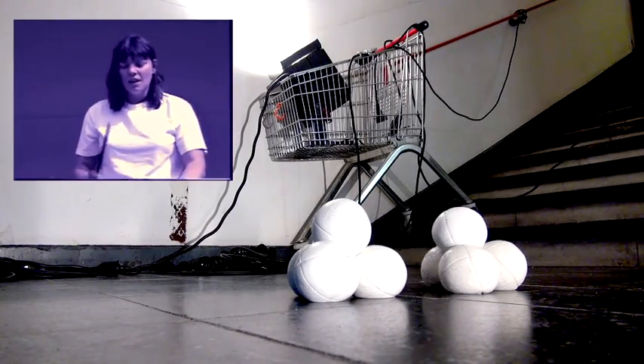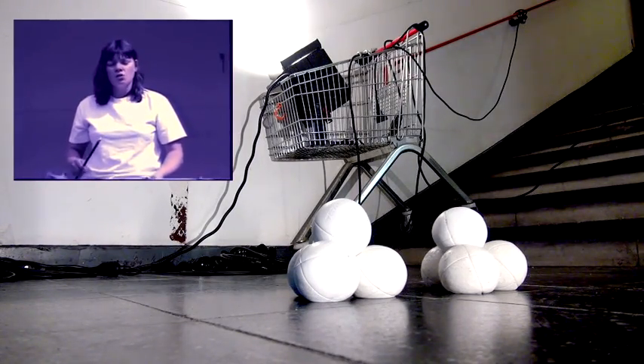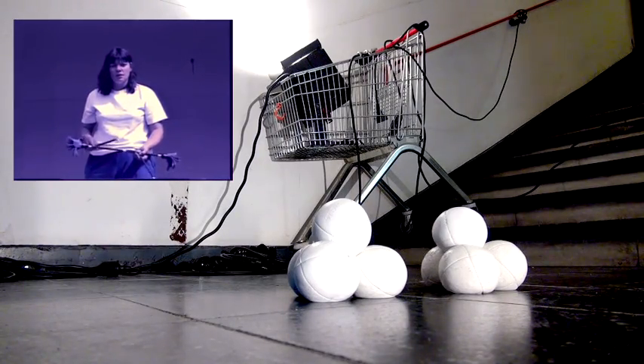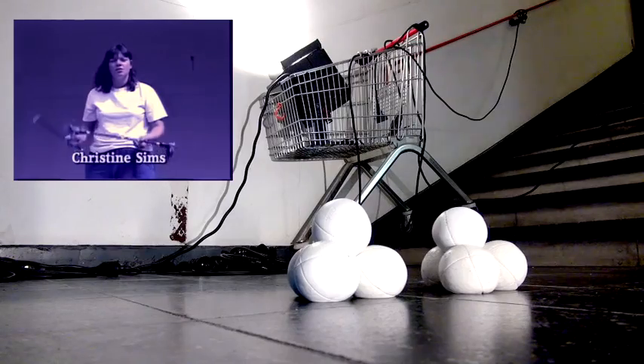My name is Christine Sims. I'm here to show you some basic tricks that you can use to teach yourself how to do spinning sticks and also tricks that you can use to teach others.